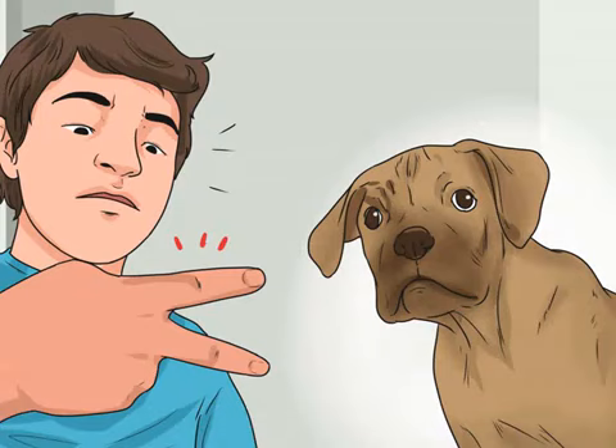Take your hand away. Let your hand relax, and then take your hand back. You want to teach your pup that hard biting stops the fun of play.